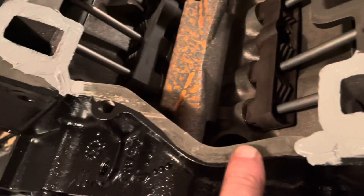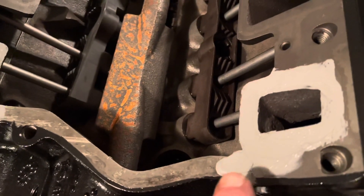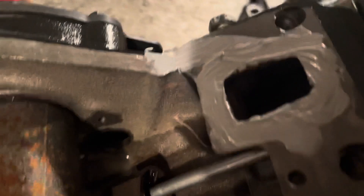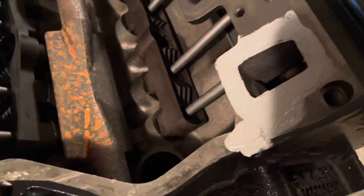I put silicone sealant around the water ports down to this point here. I wait until I get my plastic gasket first, but I do thicken it up right here in the corner so the plastic gasket has a little something to bite into, and I do the same on the other corners. I circle the water ports with silicone — this is gray silicone sealant — and I'm about to put the plastic gaskets on.